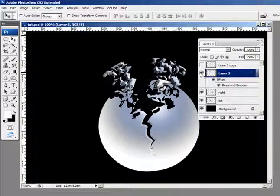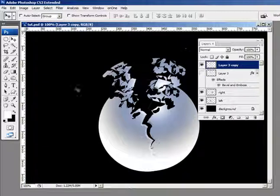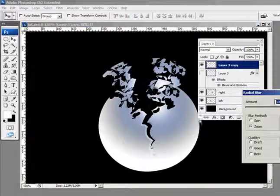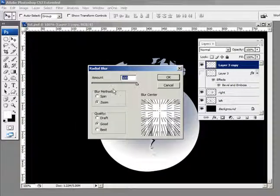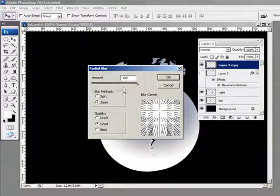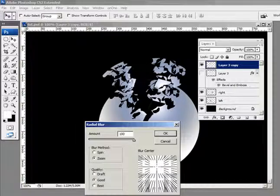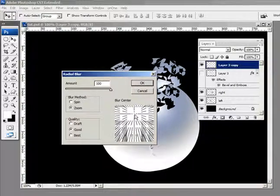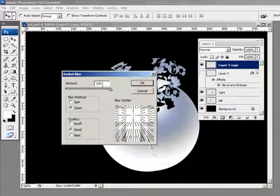Now the next thing — we've got the bottom layer with bevel and emboss done. I'm going to shut that layer off and go to the bits and pieces copy layer. I'm going to go into Filter > Blur and choose Radial Blur. For this I'm going to choose Zoom — it might be on Spin, but you want Zoom. We want to zoom these bits and pieces, so you have to estimate where the bits and pieces are on the layer. I'm going to set the amount to 100%.